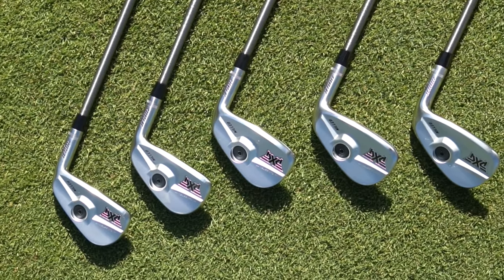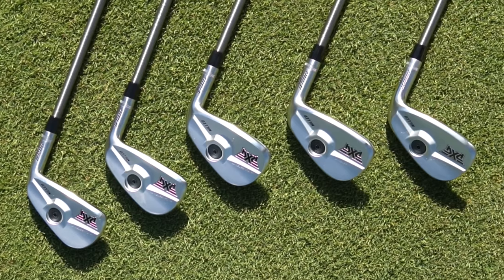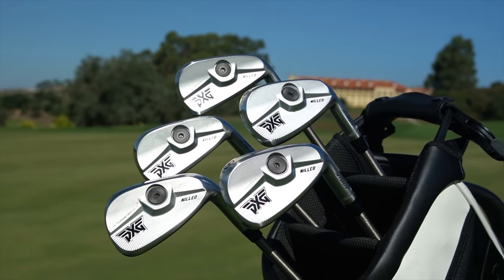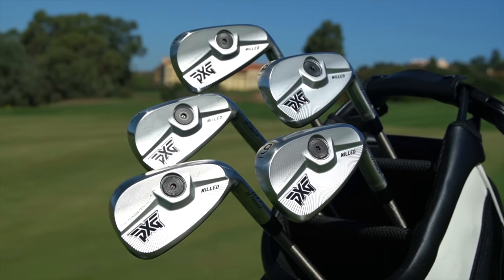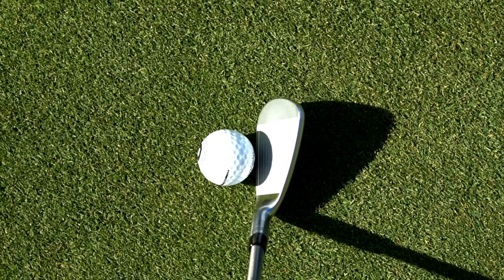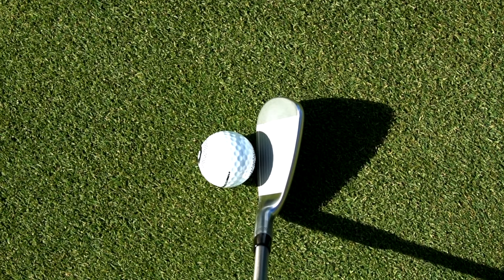What are you thinking in terms of looks? It still has that PXG feel to it. We've got a big weighting system placed in the back end, which is very important — we'll talk about that a little bit later — and plenty of milling off the back side as well. Then you look at the compact profile: it's not overly compact but it certainly fits into the players category, and at address these things look superb.